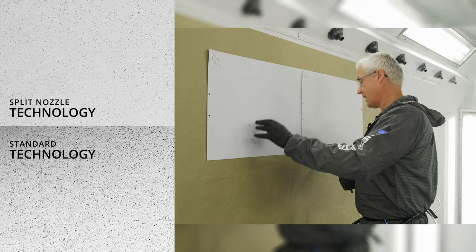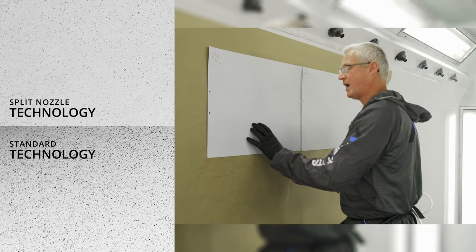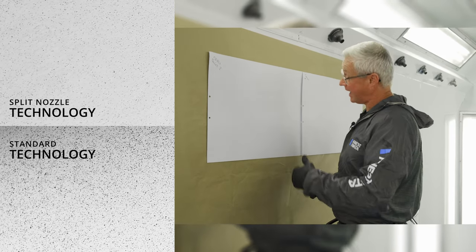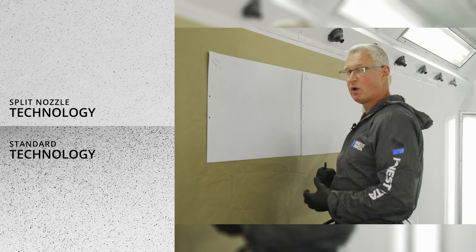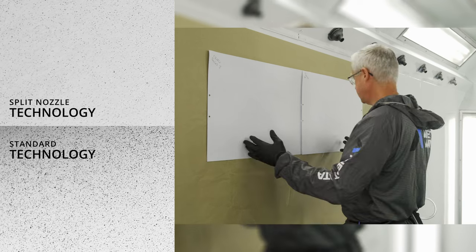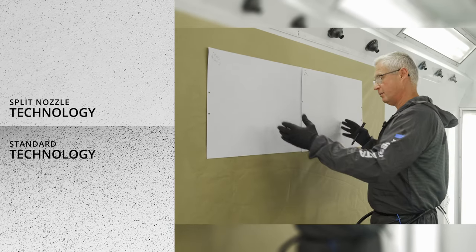Far superior — and with the second generation Series 2, even greater balance than Series 1. As a ground-up new development of the spray gun, we've introduced even better balanced atomization, and as you can see there's a huge difference between the two kinds of technology being used in the market today.